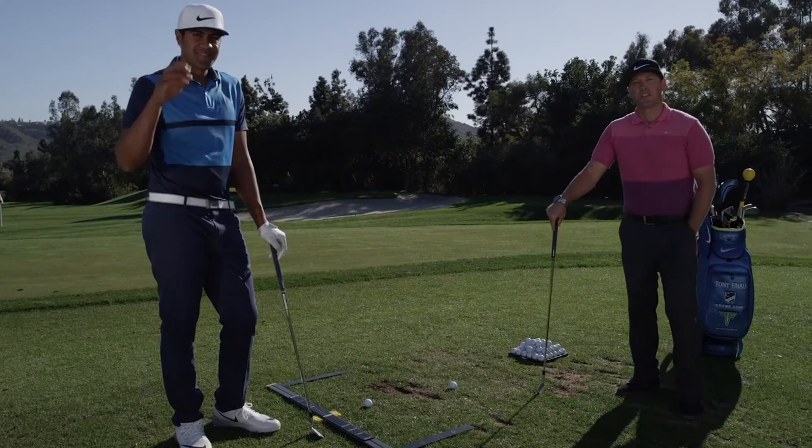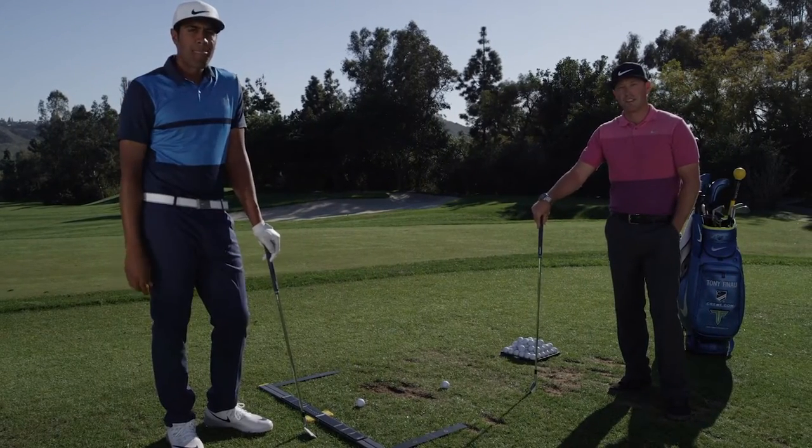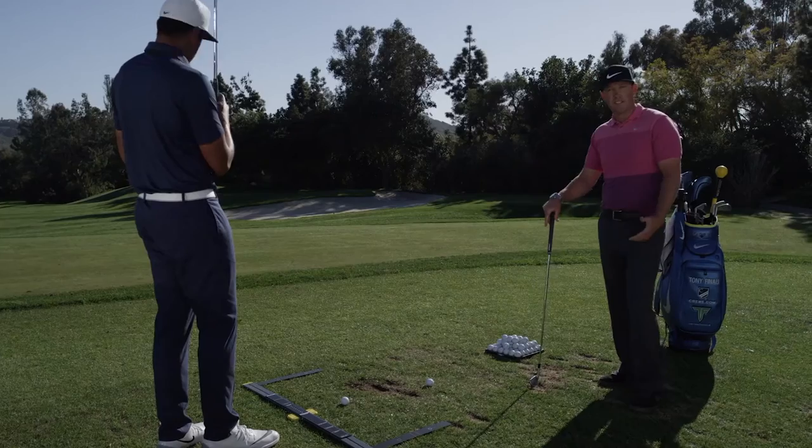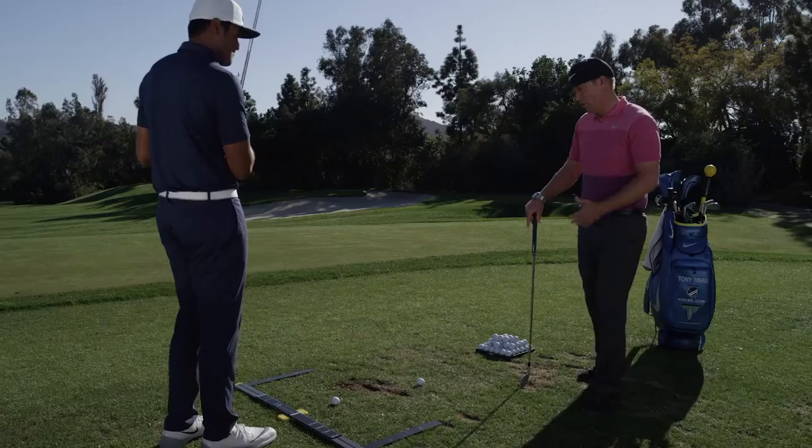Hi, I'm Boyd Summerhays, coach to PGA Tour players. I'm here today with Tony Finau. We use the setup trainer to check our ball position and our body alignment. The setup is so critical to gaining consistency in your ball striking in your golf game.